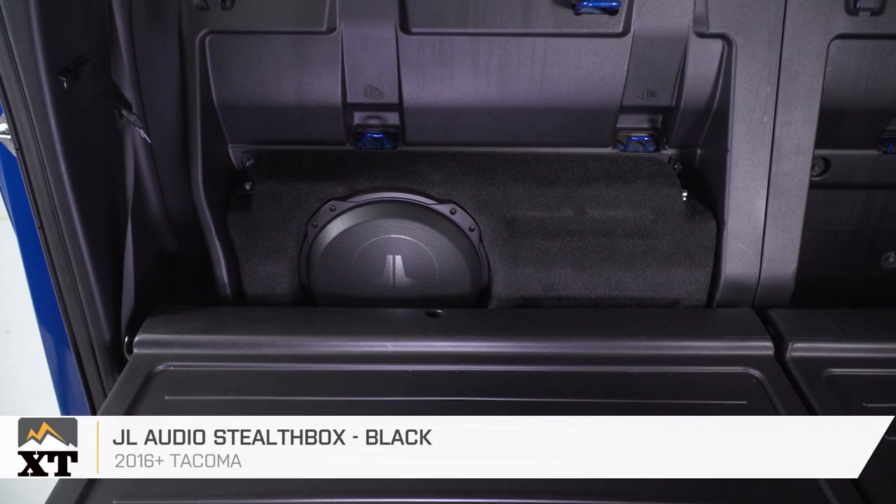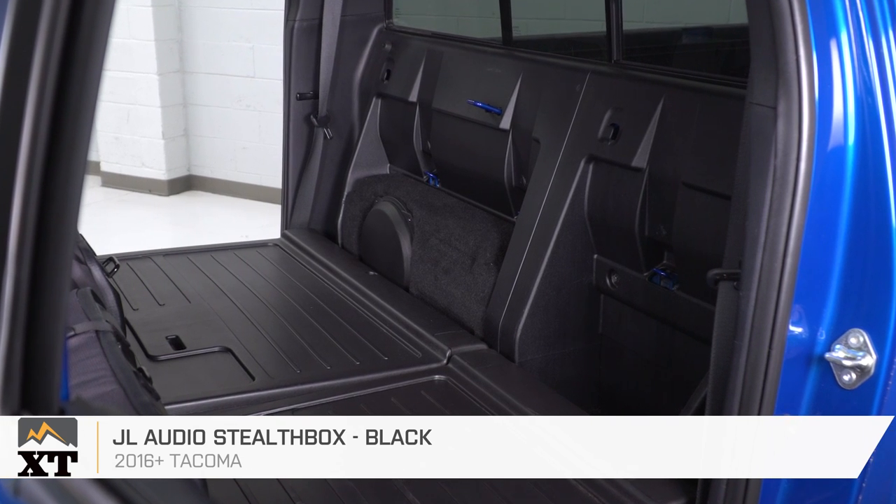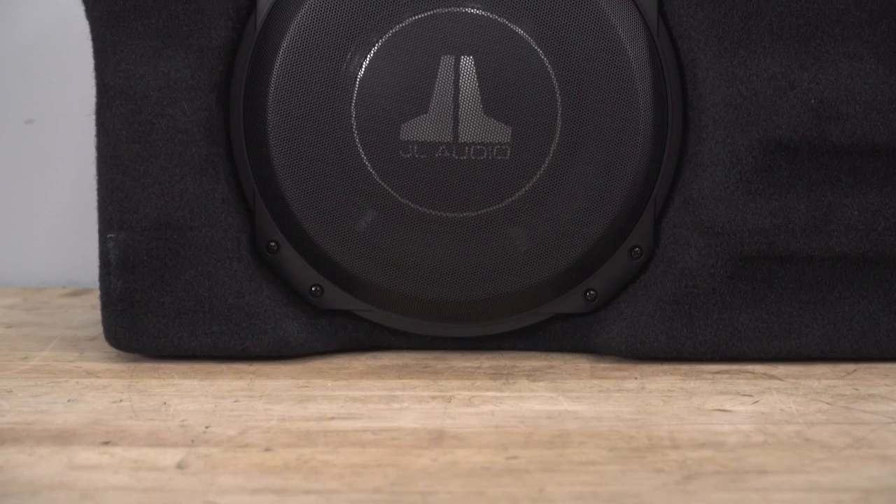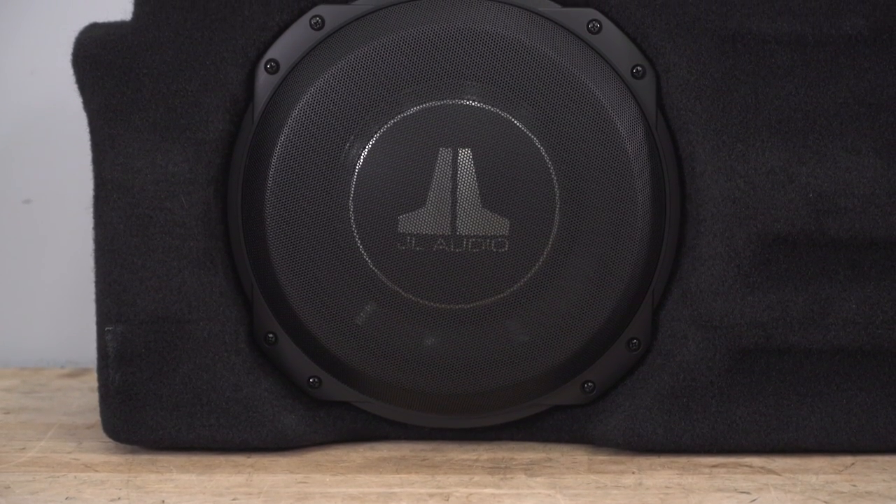That wraps up this quick look and installation of this JL Audio Stealth Box in black for all 2016 and later Toyota Tacomas with the double cab. For all things Tacoma, keep it right here at extremeterrain.com.